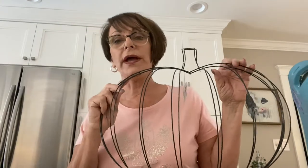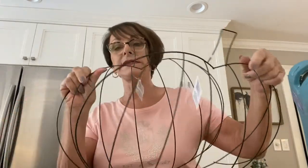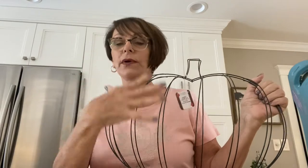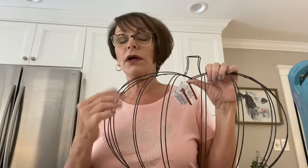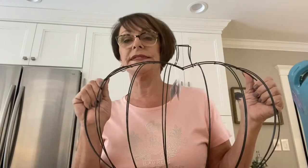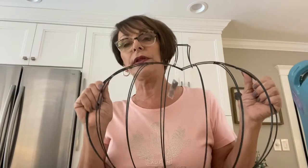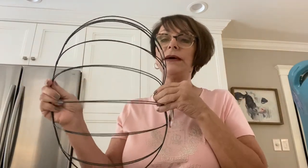I have seen so many crafts done with these wire pumpkins where they take fabric and stick them in between and decorate them in beautiful, great pumpkin fall designs, all kinds of different ideas with beads. But I thought there's got to be something else that can be done with this other than making it look like a pumpkin or a jack-o-lantern. So I started fooling around with it, turned it this way, pretended the stem wasn't there, and all of a sudden I started seeing a mummy.